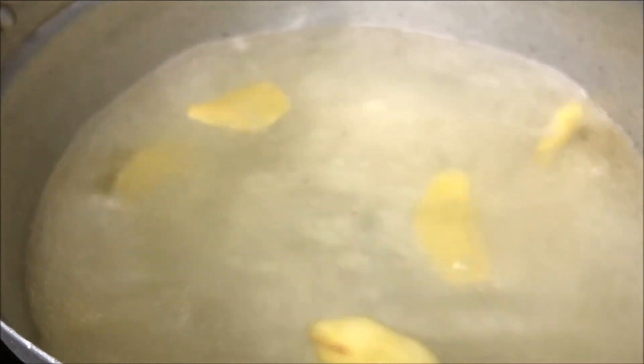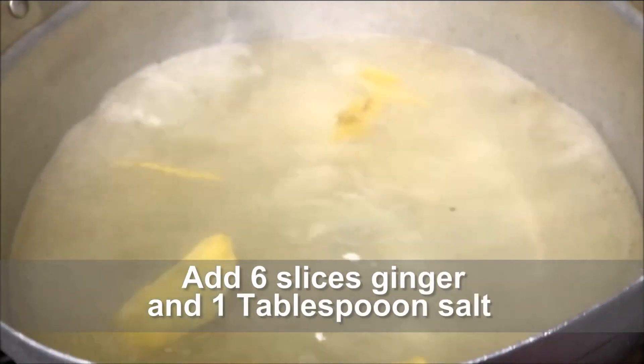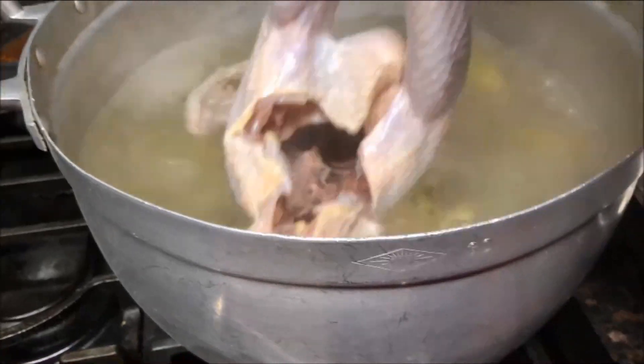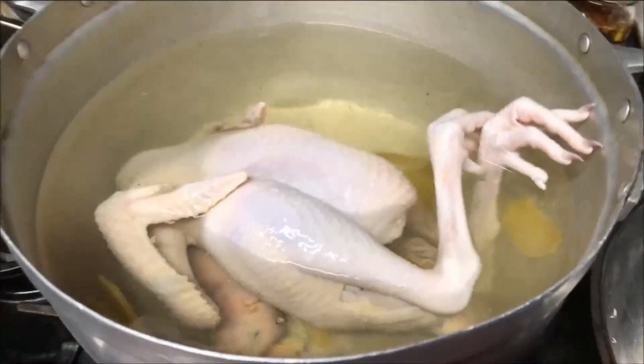First you are going to start by cooking the chicken on medium high heat, and when your water comes to a boil, add in 6 slices of ginger and 1 tablespoon of salt to flavor the chicken. Place in the whole chicken, cover it with a lid, and let it cook for about 40 to 45 minutes.